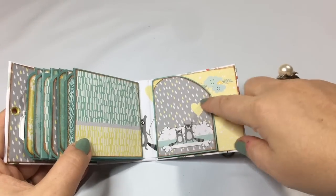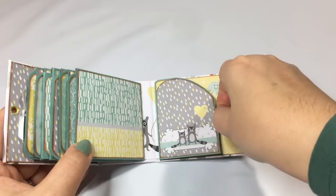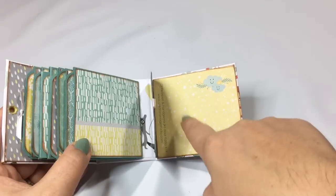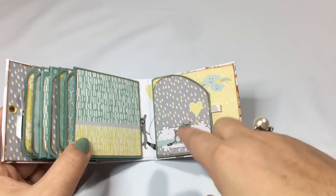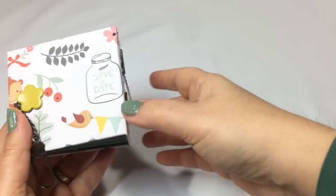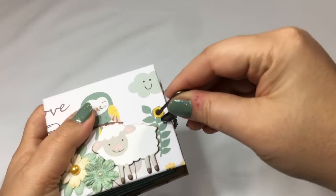Just like the micro album in the tutorial that is in my Etsy shop, there is a magnetized flap here just for fun, so you can hide a little picture or some journaling, and it closes with a magnet. Very cute papers, and I added some stickles here to the back.